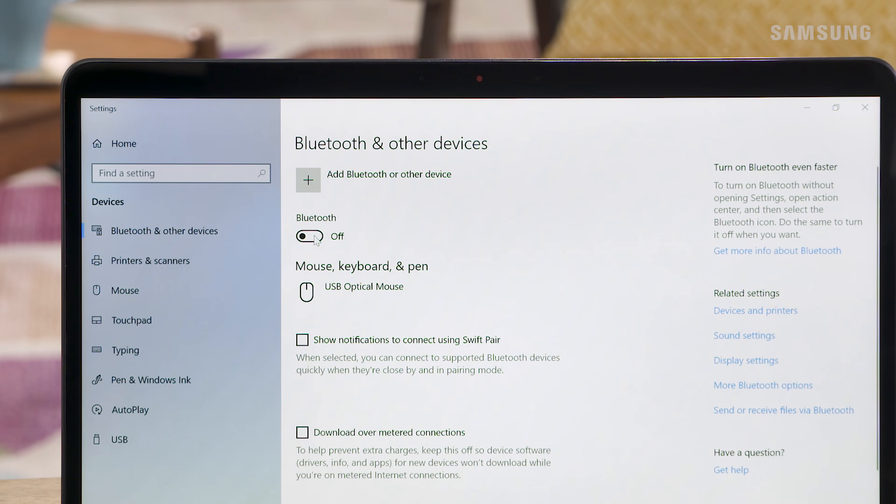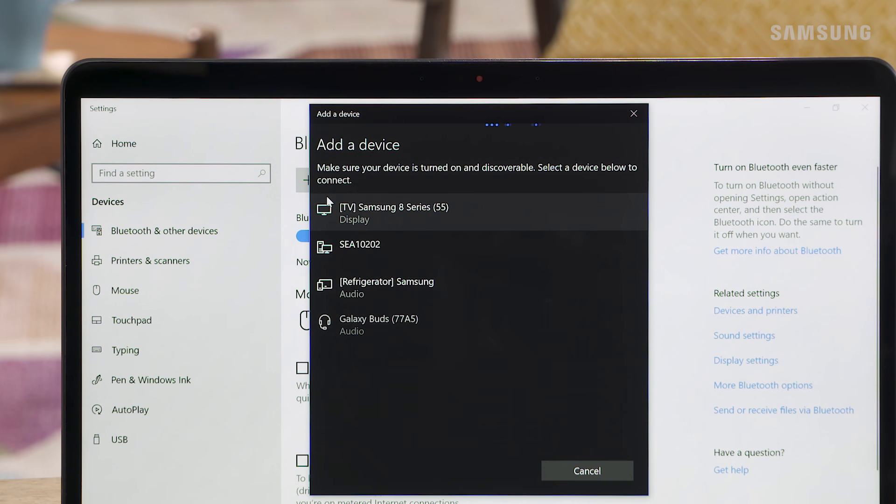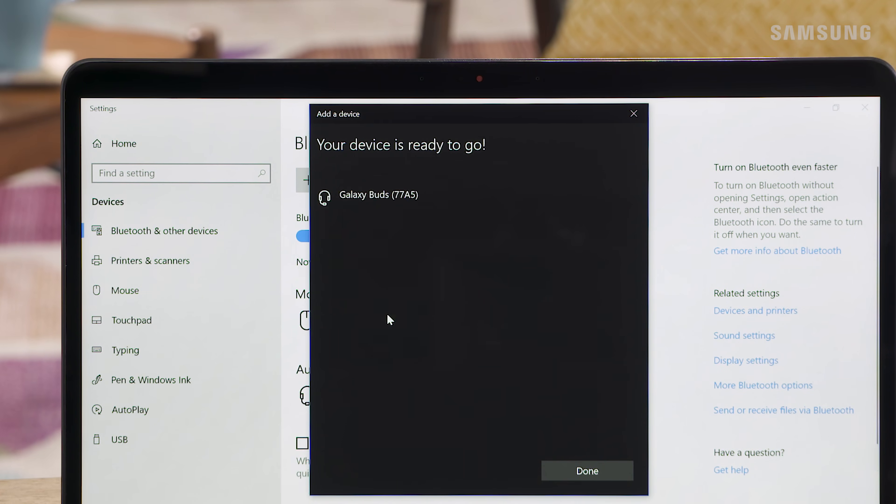Next, on your PC, make sure that Bluetooth is turned on. Then click on Add Bluetooth or Other Device. Choose the kind of device you want to add. Select your Galaxy Buds from the list of available devices. You are now connected and ready to go!